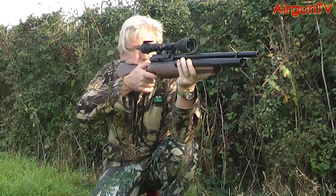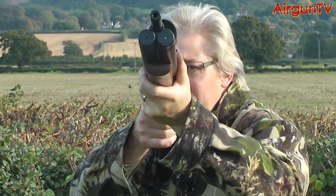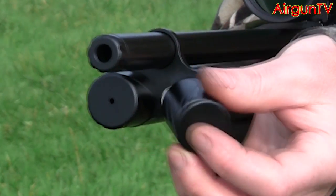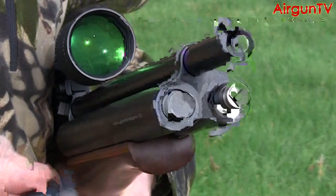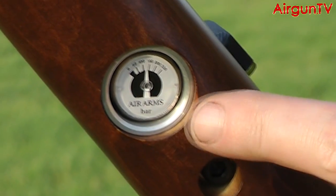Let's first look at the TC's raison d'etre: those twin cylinders. Two tanks hold more air than one, which converts to more shots but you only have to fill up once. The left cylinder has Air Arms' excellent snap-fit and filtered filling valve. The right one's just a dummy. You can keep an eye on the air pressure thanks to the integral gauge in the belly of the forend.